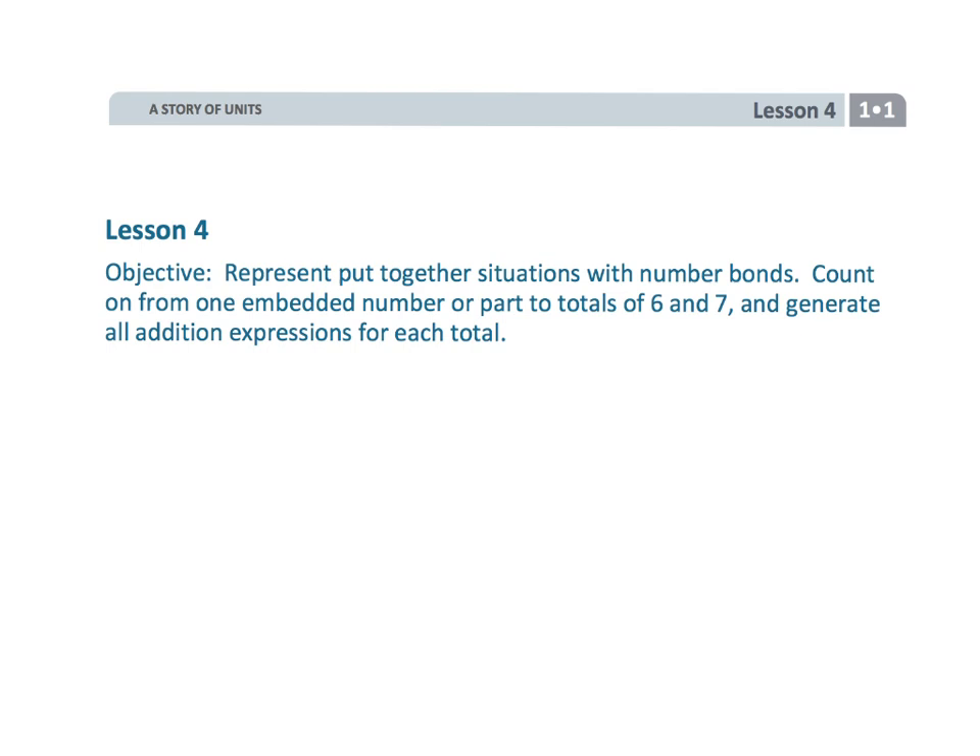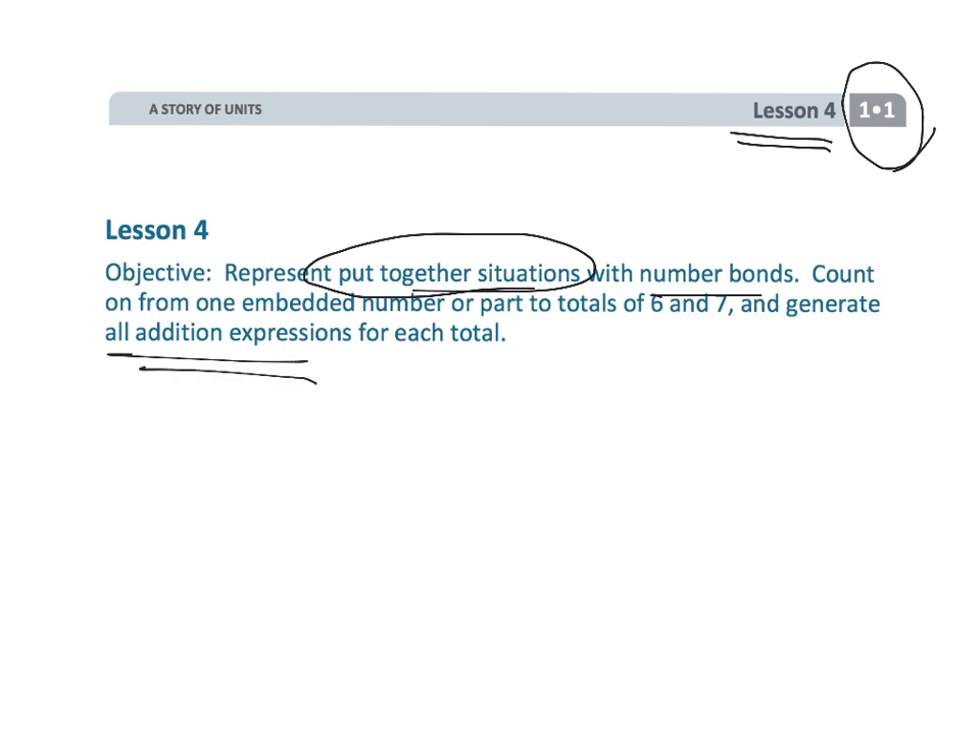That wraps up Grade 1, Module 1, Lesson 4, where we were evaluating put-together situations and using that punching-the-fist-into-the-air count-on strategy. We were using number bonds and writing expressions. This was a busy, busy lesson.